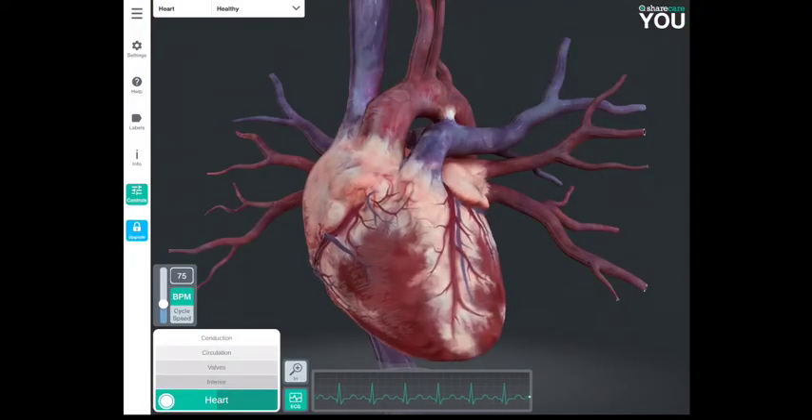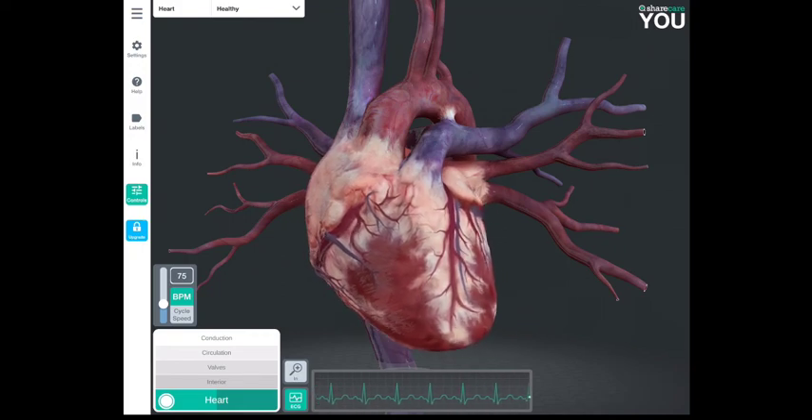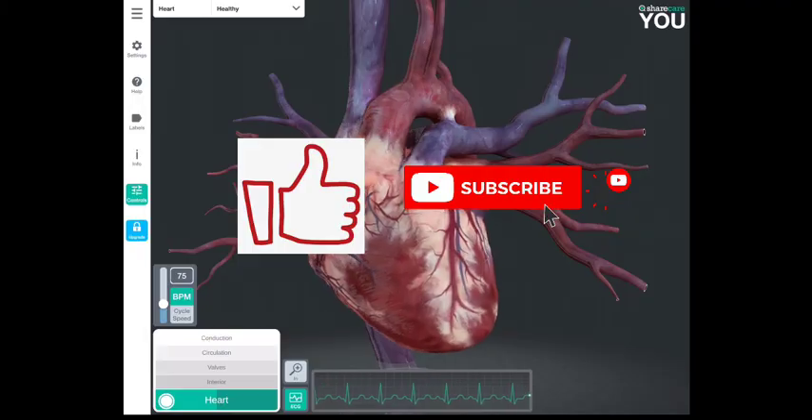I hope it was helpful seeing the blood move through the heart. Remember to like and subscribe to stay up to date with any new videos.